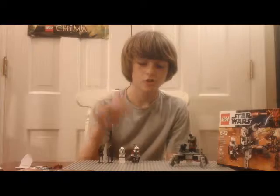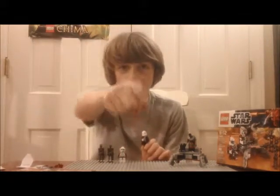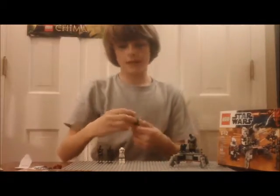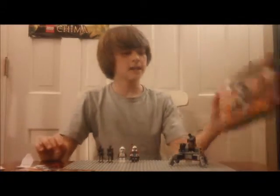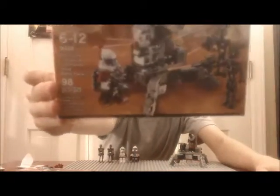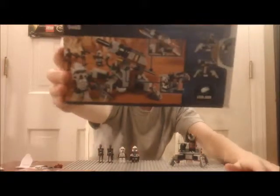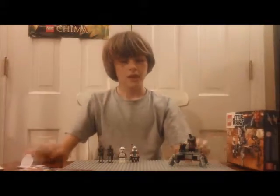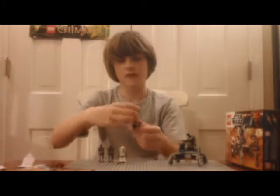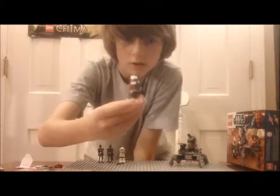Hello brick fans, welcome to another Star Wars LEGO review here on the Brick Station. I'm reviewing set 9488, the Elite Clone Trooper and Commando Droid Battle Pack. Here's the box for the set — ages 6 to 12, 98 pieces, four minifigures — and we have a pretty highly anticipated clone trooper main figure.